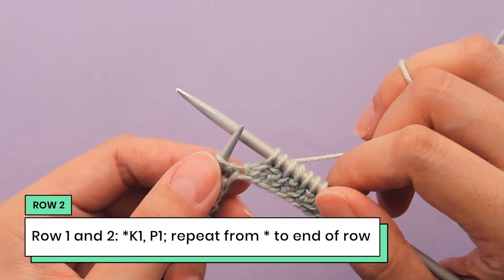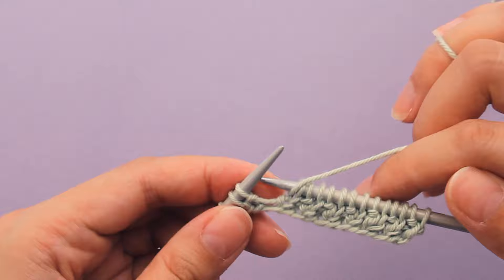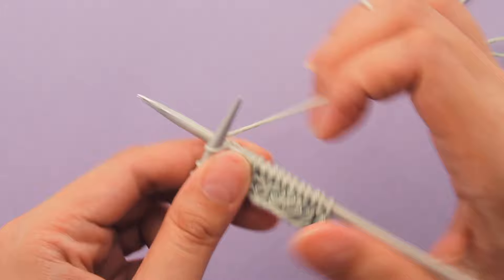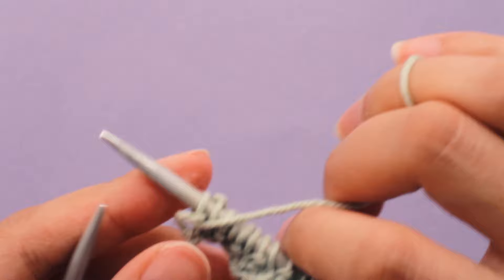I can see it's a purl, so I'll purl into it. And I can see this is a knit stitch, so I'm going to knit into it. If this doesn't make sense to you, that's okay — you can just follow the pattern and do knit one, purl one, knit one, purl one. Here is a knit stitch so I'm going to knit into it, and the last stitch is a purl stitch so I'm going to purl into it. That is the end of row two, which is just a repeat of row one.